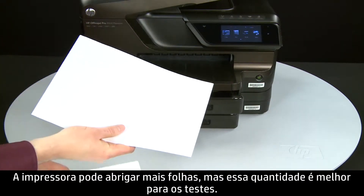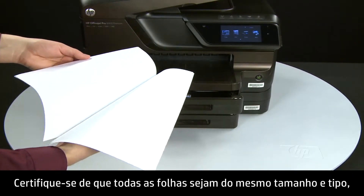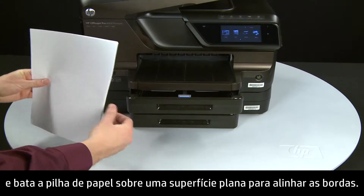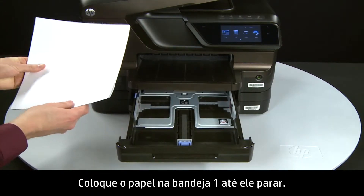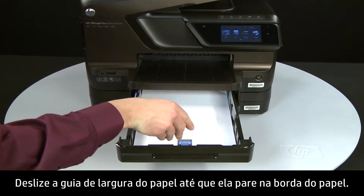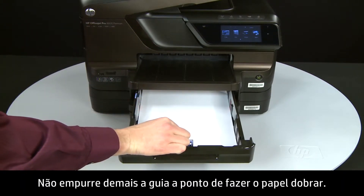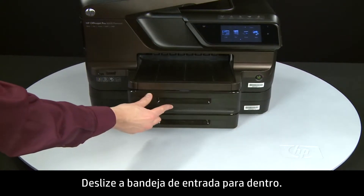The printer can hold more sheets of paper, but this number is best for testing. Make sure all the paper is the same size and type, and then tap it on a flat surface to align the edges perfectly. Load paper into Tray 1 until it stops. Slide the paper width guide inward until it stops at the edge of the paper — do not push the guide in so tightly that it starts to bend the paper. Slide in the input tray.